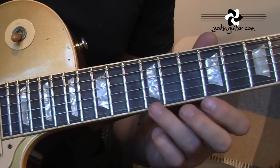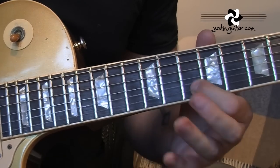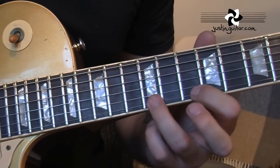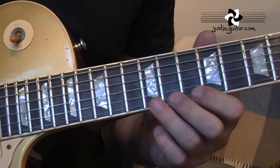Now we've got here 12th sliding to 13th. 10th fret, nice vibrato. It kind of hammers on the 12th and it's very short, that first phrase.